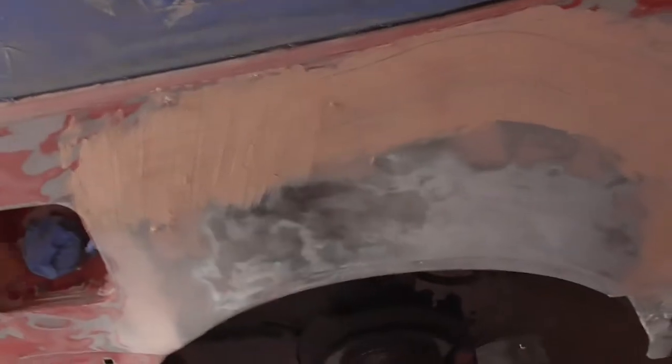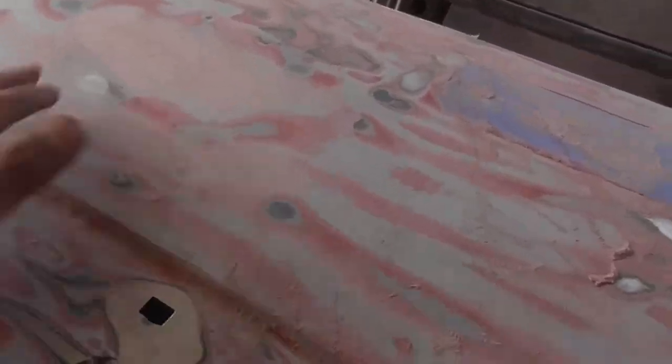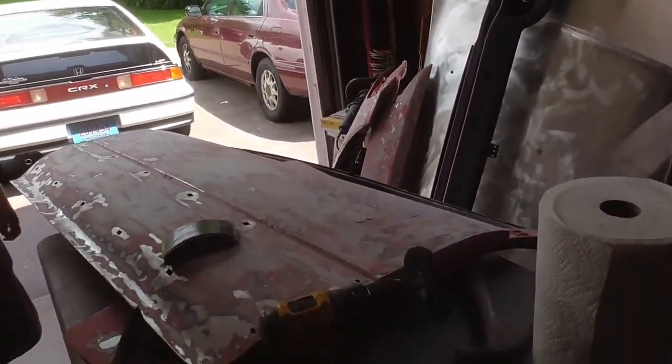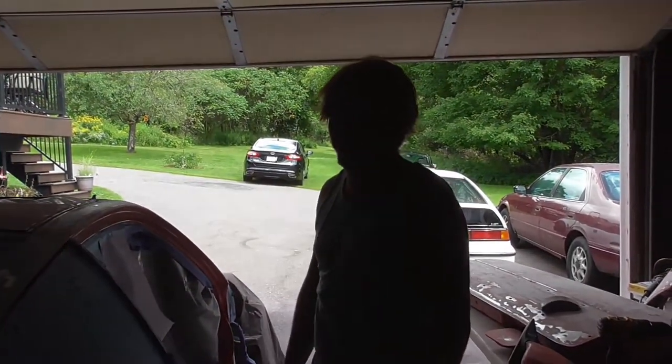It's the afternoon now and we got this done. We applied the spot filler here, also on the quarter panel and on the door because there's a big dent right there. We're mainly done with sanding, just need to do a little bit more on the bumpers. After we're done we can spray on adhesive, remove all dust and grease, and then we should be ready for primer. We're hoping to get it done by next weekend.